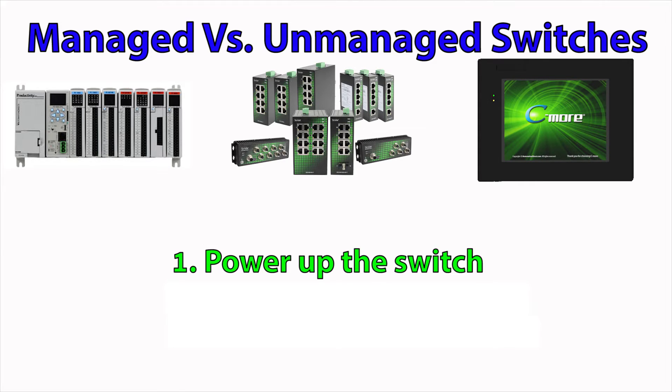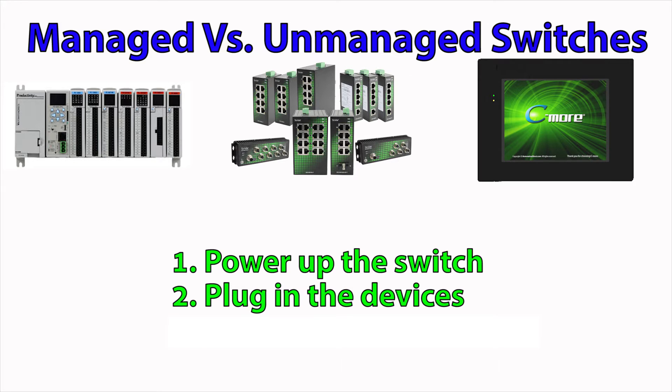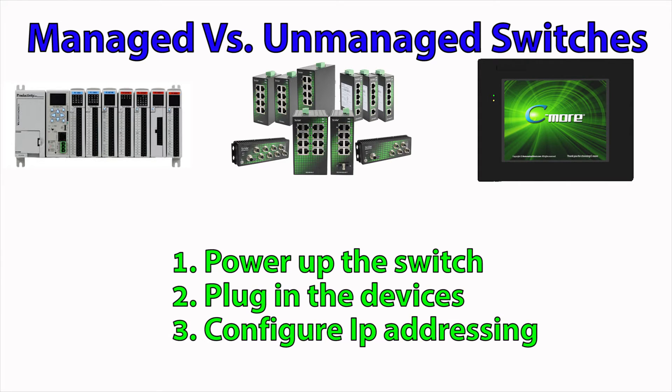Just power up the switch, plug the devices into the switch, configure the device's basic IP addressing and your network is up and running.